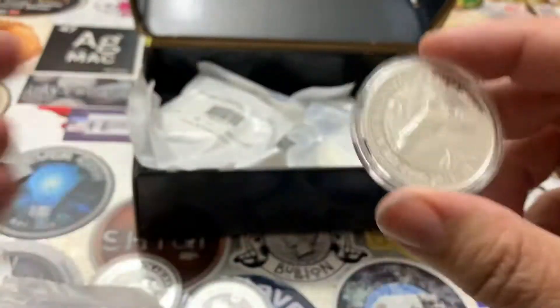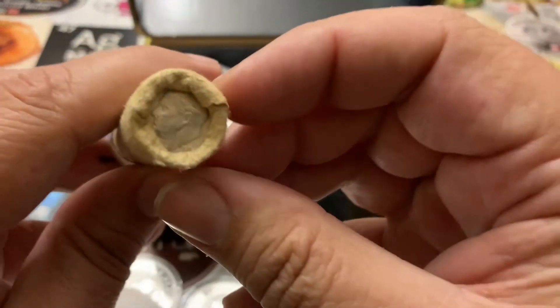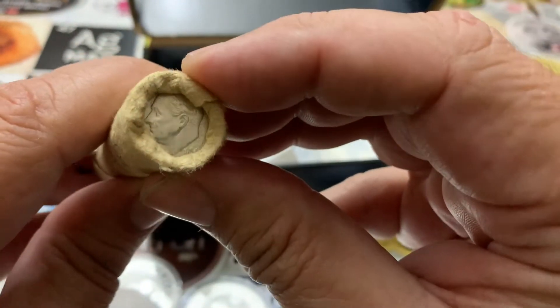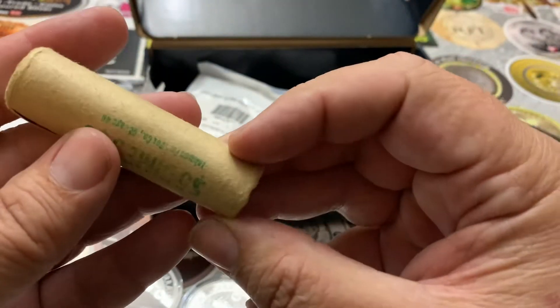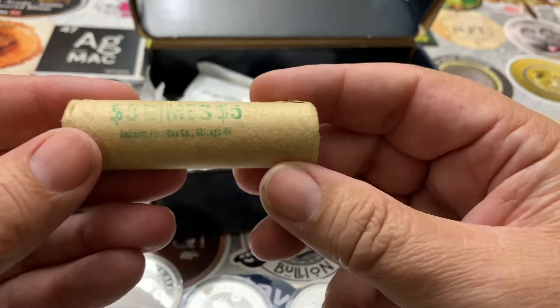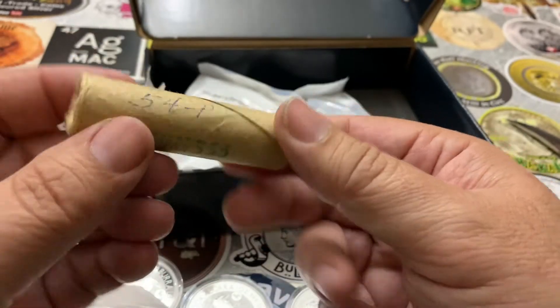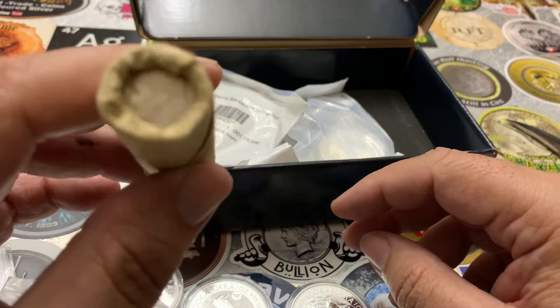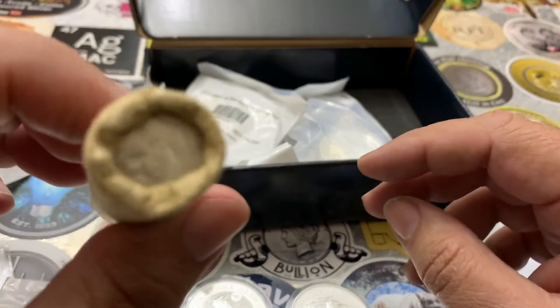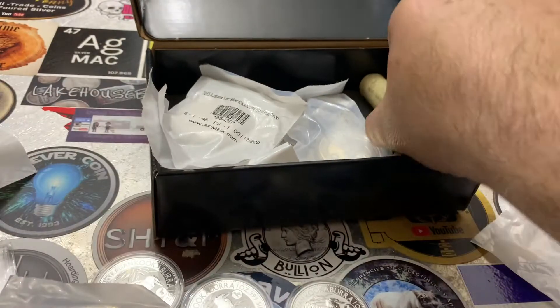Something else I got from APMEX is an original uncirculated Roosevelt dimes roll from 1954 in the original bank roll. They're pretty rare to find an untouched roll of 90% silver Roosevelts. I think I paid $74 for this roll.